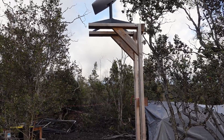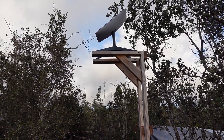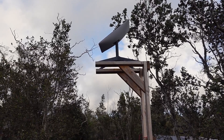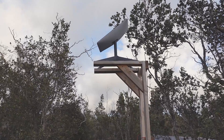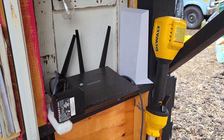All told, this project cost me around $20, and it has been sitting there keeping us connected to the internet for the last 9 months. It has held up to 30mph sustained winds and 50mph gusts during one of the hurricanes that brushed the island last year, and I can't really ask for more than that.